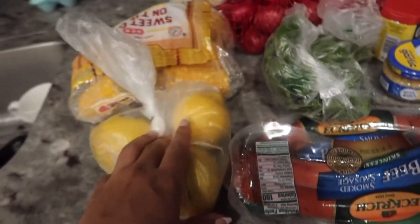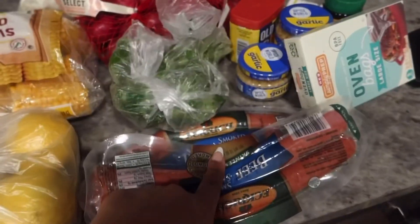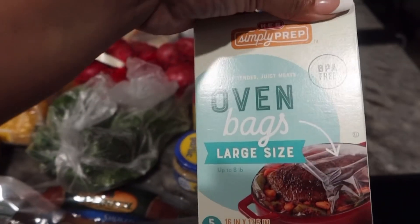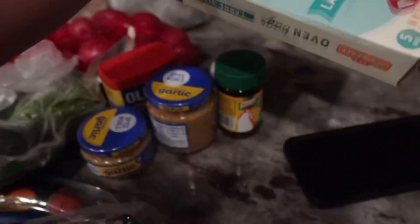Make sure y'all like, comment, and subscribe, and if y'all try it let me know how y'all like it. Let me show y'all what I got. So we got some lemon, corn, potatoes, cilantro, sausage, crab, shrimp. I got these bags because this time I'm gonna put them in a bag — I always cook my seafood differently every time, but this time we're doing it in the bags.